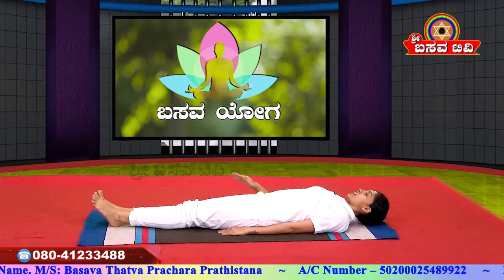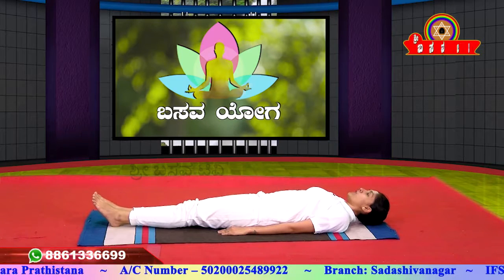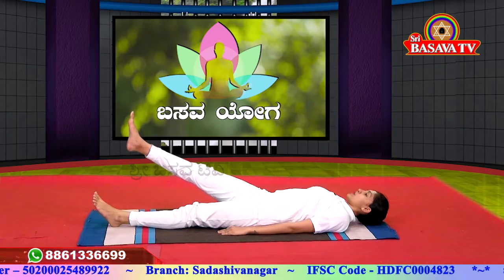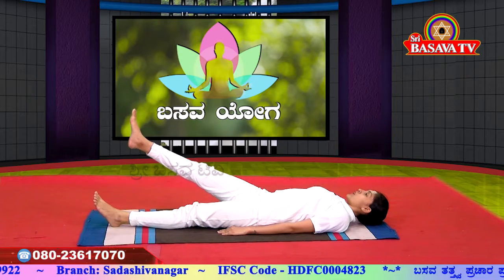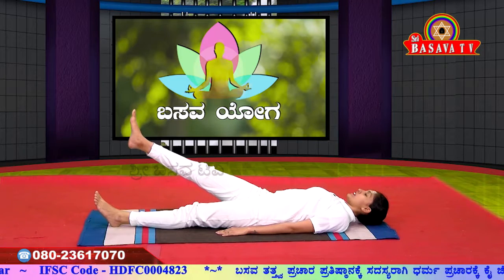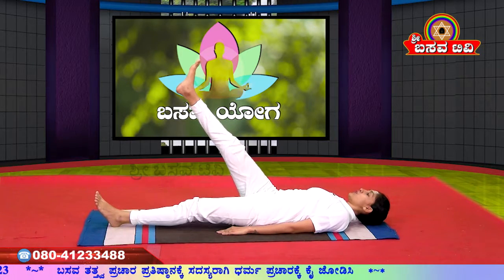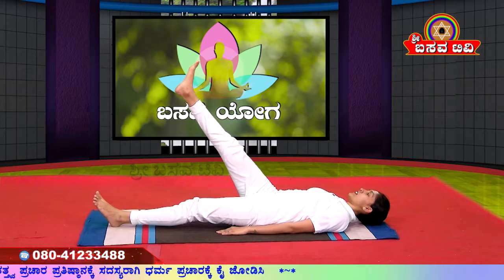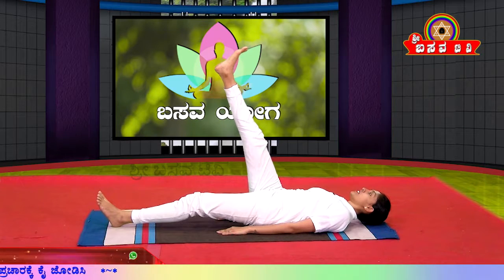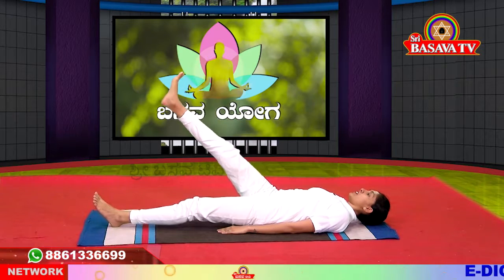Maintain the leg at 30 degrees, then 60 degrees, then 90 degrees — three angles. Slowly raise the leg to 30 degrees and maintain for 10 counts: 1, 2, 3, 4, 5, 6, 7, 8, 9, 10. Next, 60 degrees — maintain: 1, 2, 3, 4, 5, 6, 7, 8, 9, 10. Next, 90 degrees — maintain: 1, 2, 3, 4, 5, 6, 7, 8, 9, 10.